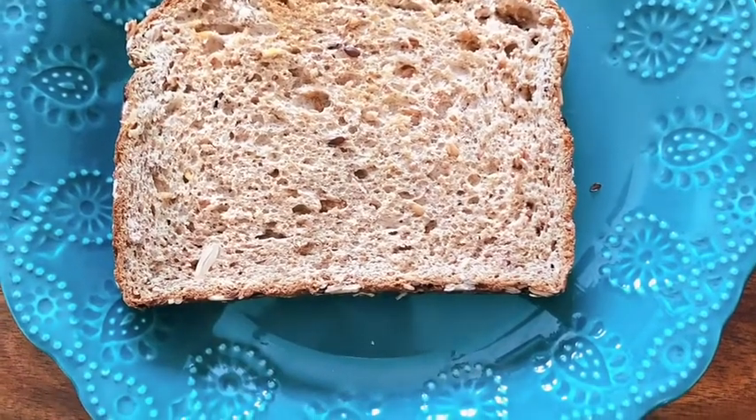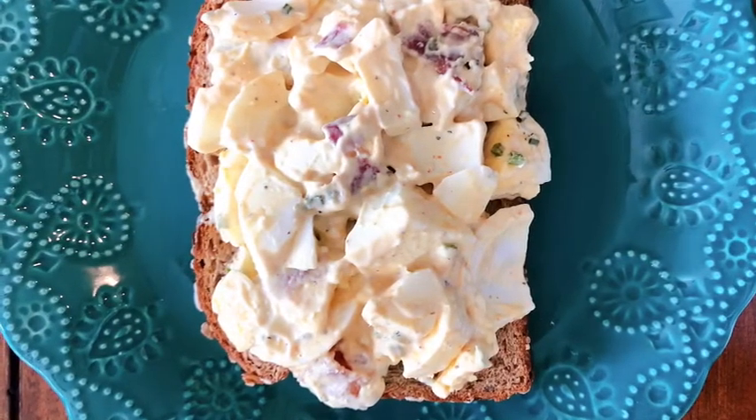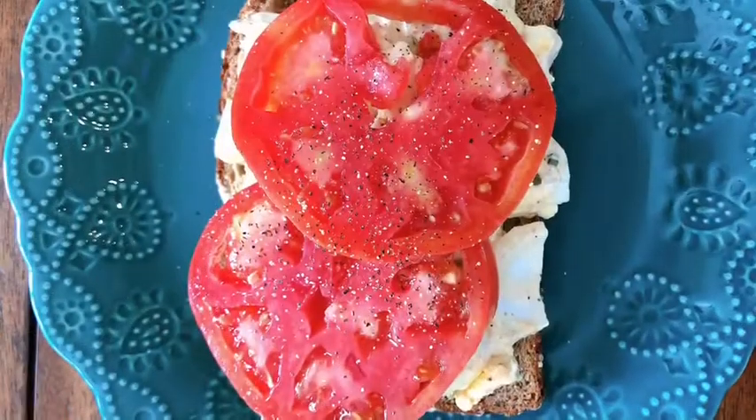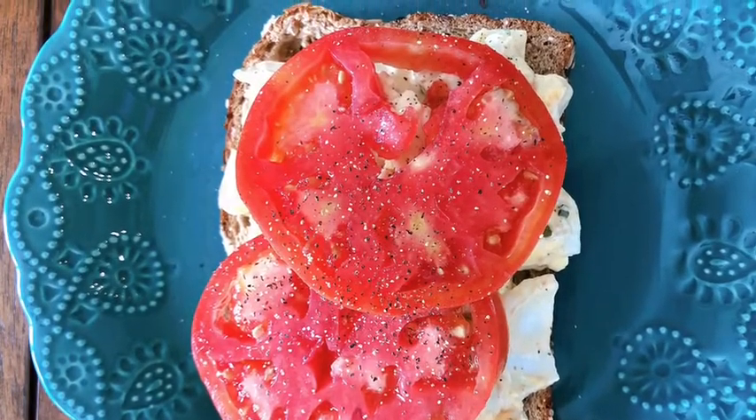I use Dave's Killer Protein Bread — I toasted it. I topped it with my deviled egg salad, then I put some homegrown tomatoes on it, and I topped it with Dave's Killer Bread. It was a perfect lunch.